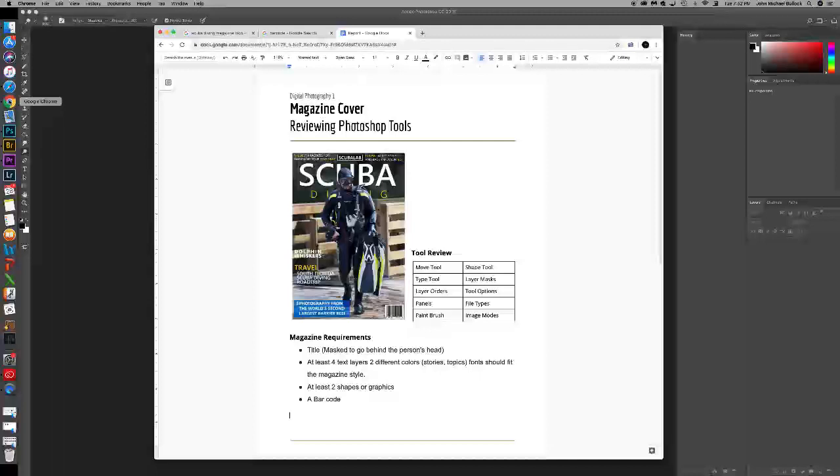Alright, so the magazine requirements: you're going to have to have the title, and you're going to mask that behind the person's head. At least four text layers, two different colors, stories and topics — font should fit with the magazine style. At least two shapes or graphics that you're using, and a barcode.